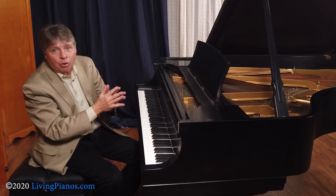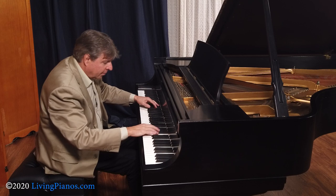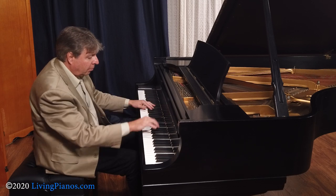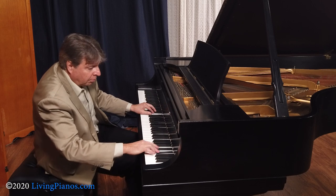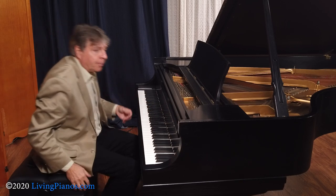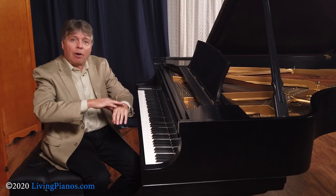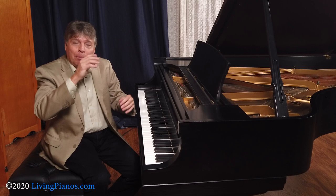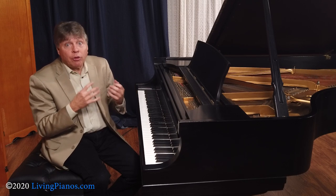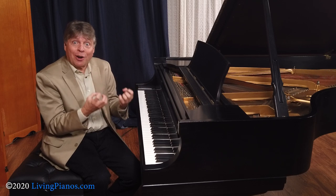Listen to the beginning of the B-flat minor Nocturne of Chopin as I use the arm weight to create this fluid line. You get a beautiful fluid sound because you have the analog of the breath with the weight of the arm, transferring from key to key, rather than playing each note with no arm weight, which results in a calculated performance.